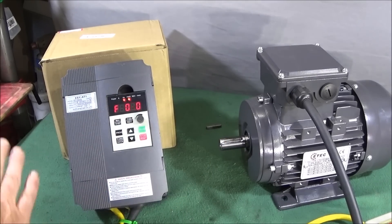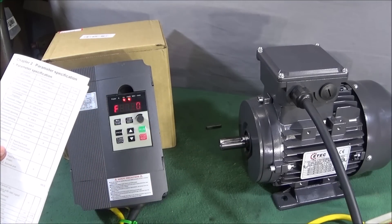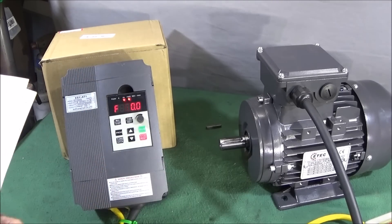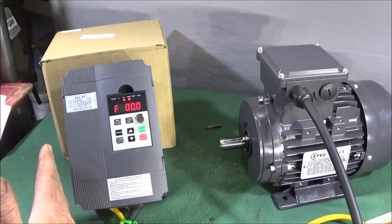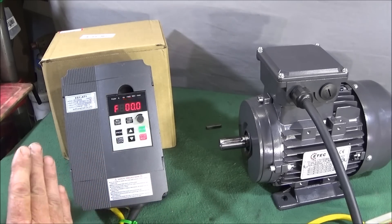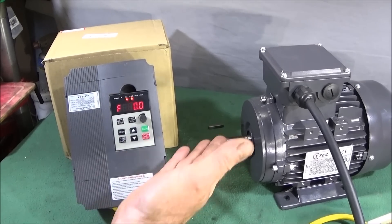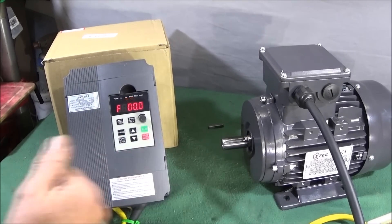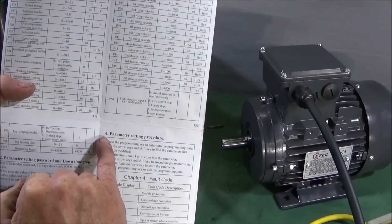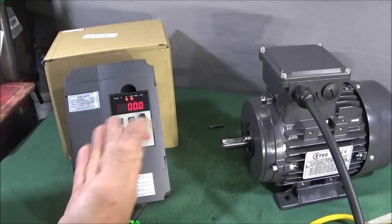Out of the box, the VFD already comes with default settings on all parameters — I think there are about 89 different things you can program for this motor or whatever motor you're using. You could actually use those default settings straight away, but since using it I've altered a few for this specific motor. It's all very straightforward to alter parameters if you follow the instruction pamphlet — paragraph four covers the parameter setting procedure.